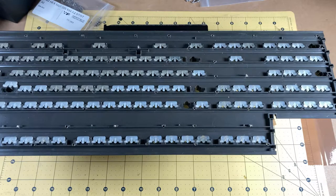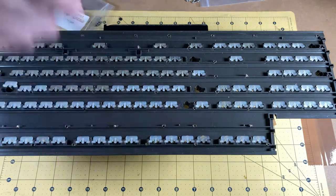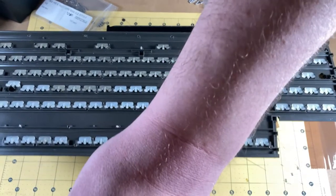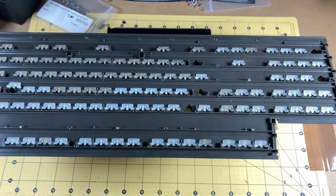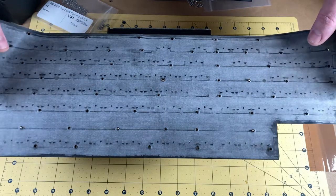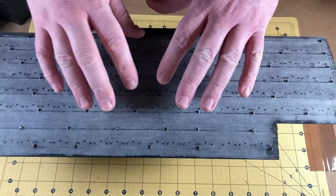All righty, welcome back. All of the springs are in place now. Let me bring the camera up a little bit. What I now need to do is layer everything back together. I've taken a couple of pieces of tape and stuck down some screws to the other side of the plastic so I can use these as registration markers — these will allow me to line up all of the pieces that need to be sandwiched back together. We start with this rubber membrane, which actually went on there a lot smoother than I was expecting.